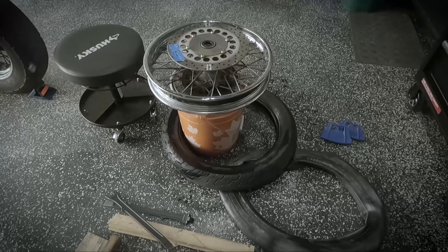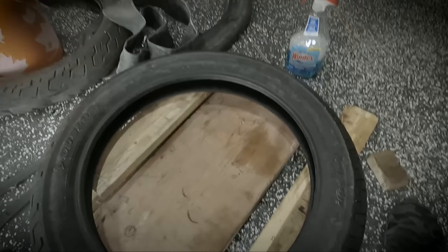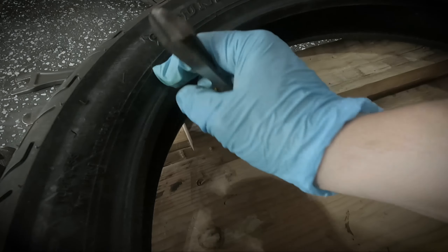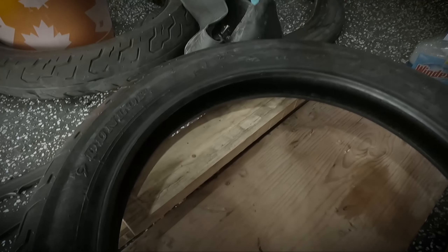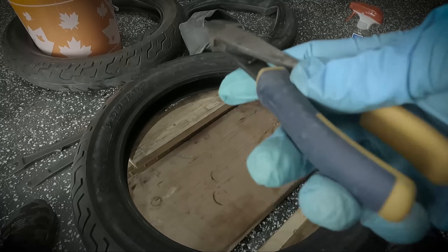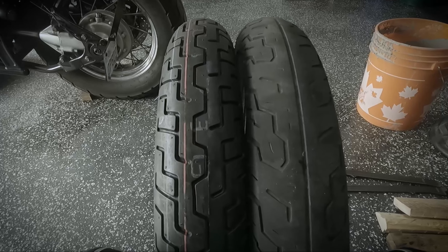Front tire is off. Let's clean up the rim and start mounting the new tire. One tip I found: see these little rubber nubs that stick out? Clip them off before you put the rim in, because some of them will likely rip off and fall into the bead area and not seal the tire properly. Even though we're doing a tubed application, it's still a good idea to clip these off to create as much of a seal as possible. Let's clip them off both sides and then start mounting.